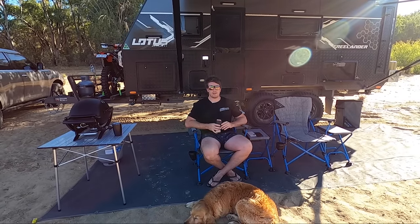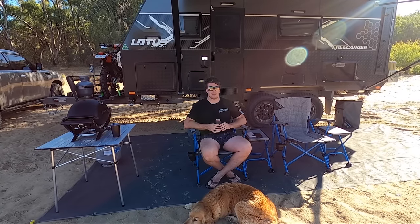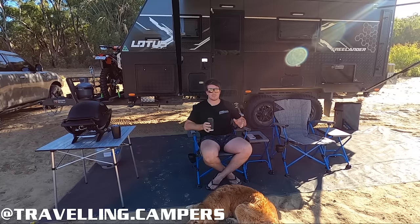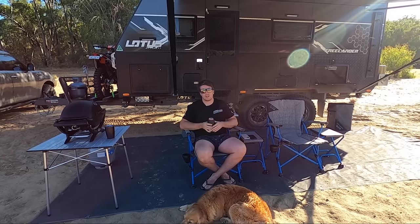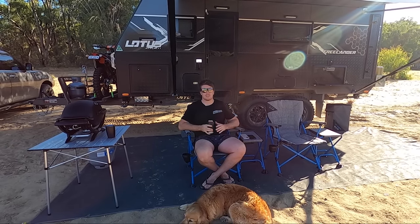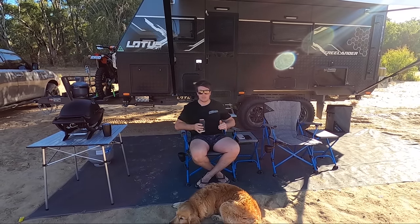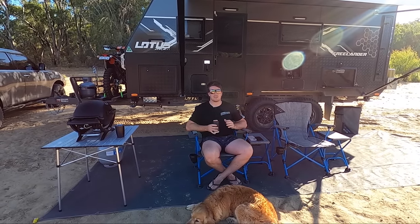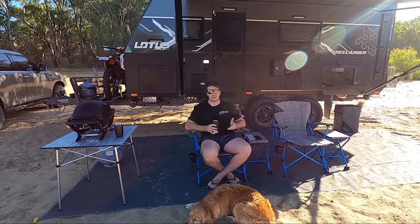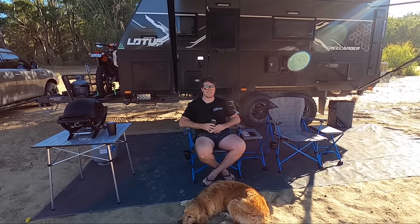Hope you enjoy, guys. If you're not following us on Facebook or Instagram — Travelling Campers, or at travelling.campers on Instagram — obviously subscribe to the channel. If you like all the gear we've got, we get out and use it — we put it to good use, few little tips and tricks along the way. We just absolutely love this stuff, so follow the adventures and join along. Anyway guys, hope you enjoyed and we'll catch you out there.